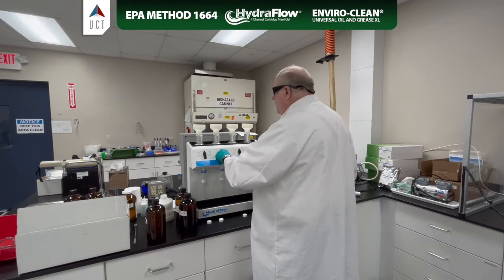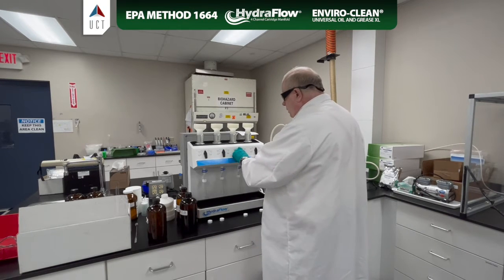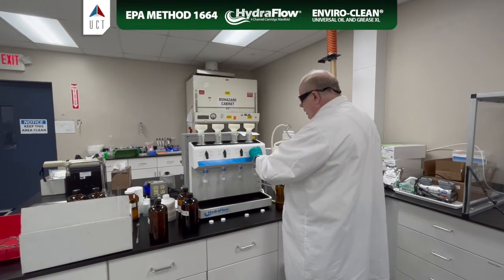Here we go — pulling methanol to waste through each cartridge in turn.